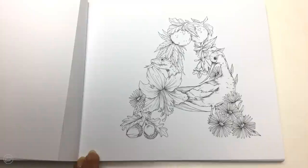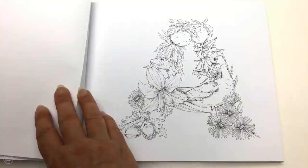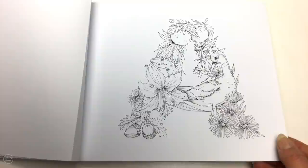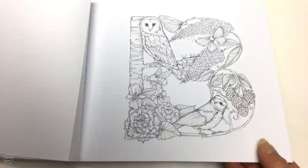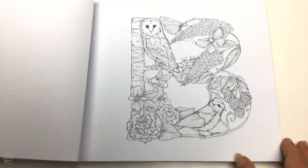With the vowels — A, E, I, O, U — because they're more commonly used, there are three of those images in the book. With your consonants, the other letters in the alphabet, there are two of the same images.